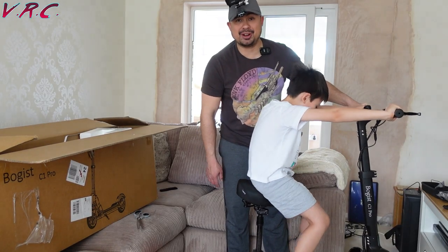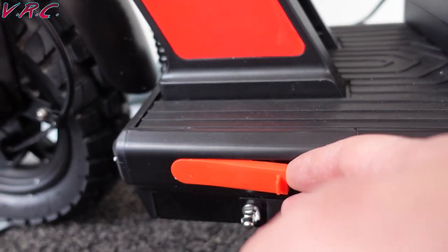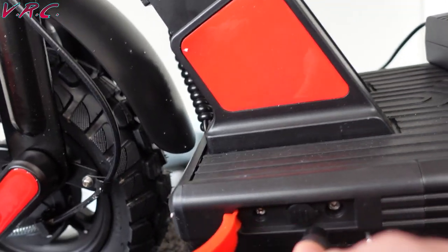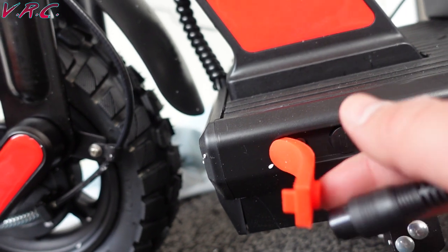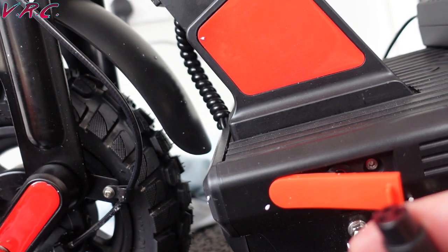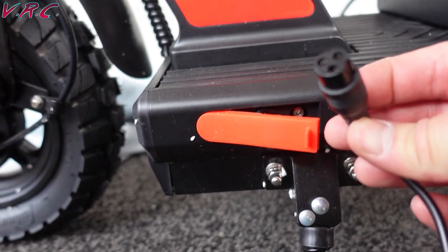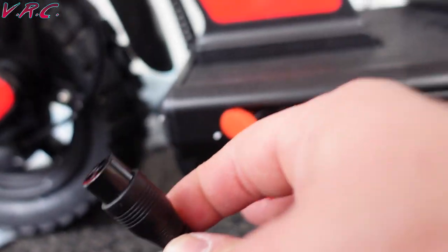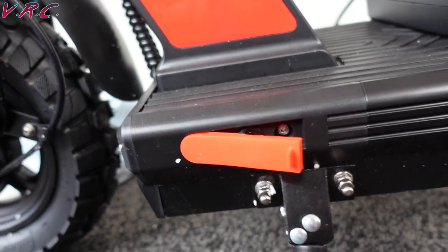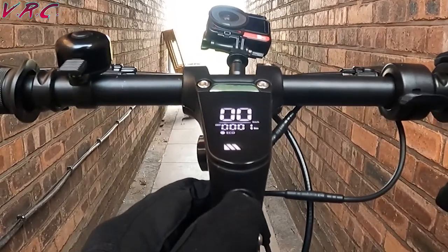There is the Boggist C1 Pro. Let's get outdoors and see how it goes. Boggist contacted me and asked me if I'd like to test their scooter, so full disclosure it was sent for free, but they haven't paid me to say anything in particular about it, so rest assured you'll find out all the things about the scooter that are great but also the few things that are not so great. And those not so great things started when I tried to charge that bad boy up — they don't go in there.